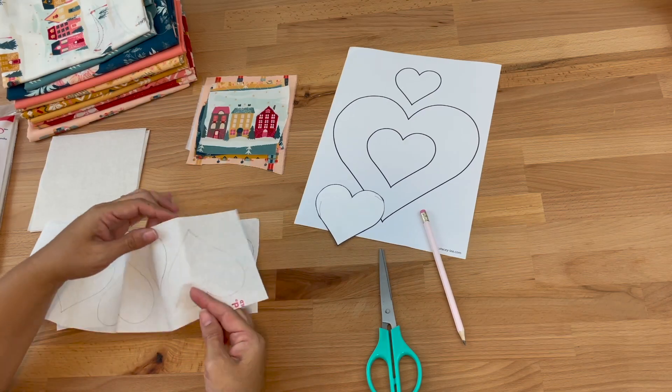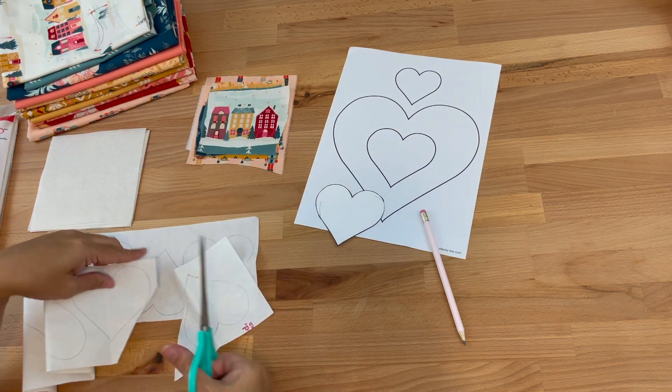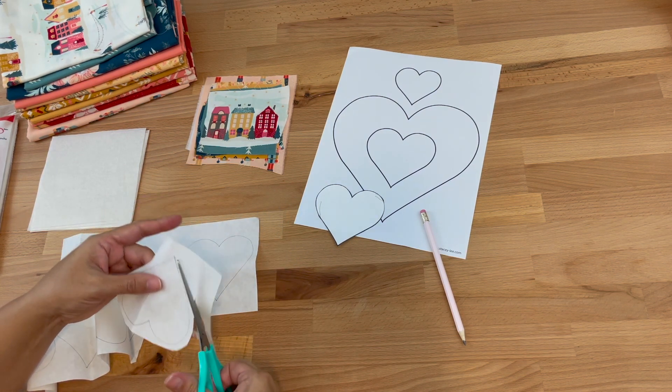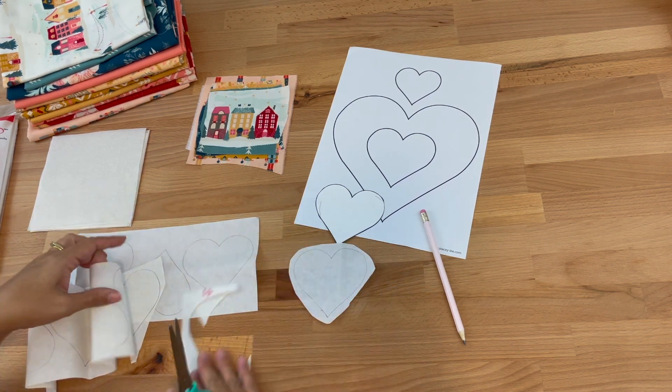Once I've traced my nine hearts I'm just going to cut them out roughly — we don't want to cut them perfectly at this stage because we do that once our fabric has been ironed onto it, but I will cut some of this excess off. Just like that is how we want to cut them.